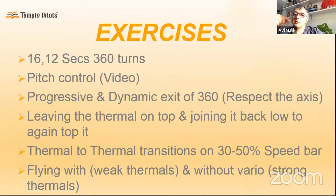People get excited after some thermaling experience and rush toward cross-country, then bomb out on the third ridge and land somewhere unexpected. It doesn't make sense to start traveling unless you get really good at thermaling first. Once you master thermaling, traveling becomes easy.